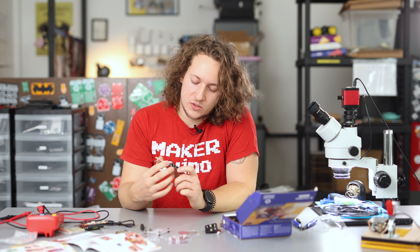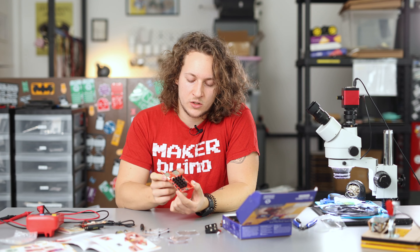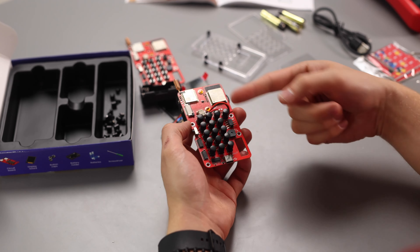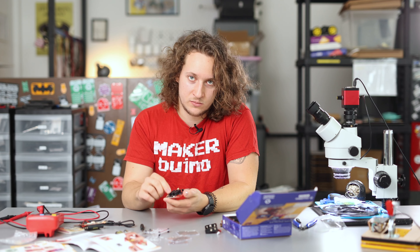After putting all the button caps on the circuit board, your project should look like this. All 16 of these tiny button caps should produce an audible click sound just like this.